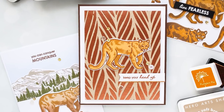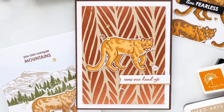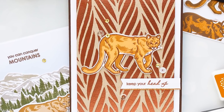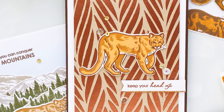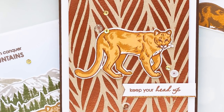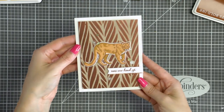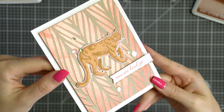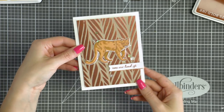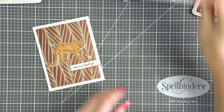I also embellished that using the same champagne mix sequins. For my last project today I used a background I made some time ago using Hero Arts long leaves stencil and copper embossing powder. I also used the same copper embossing powder to heat emboss the outline of my lion and make him a better fit for this card. I went with a 'Keep Your Head Up' sentiment and once again embellished my card using sequins from the champagne mix. Here is a quick look at all of the Mountain Lion cards I have for you today.